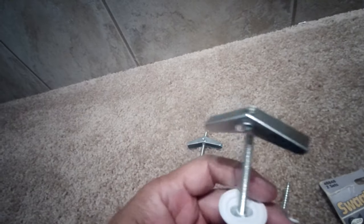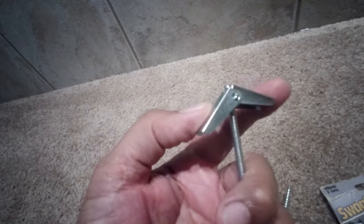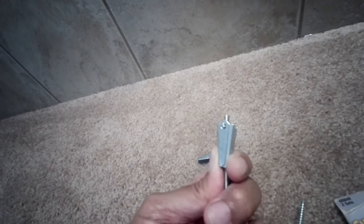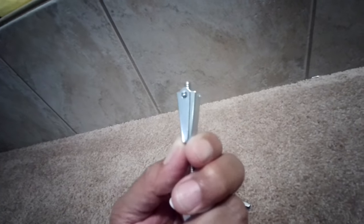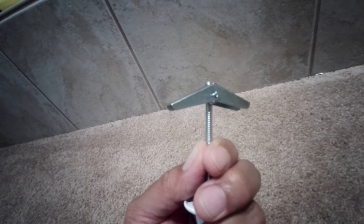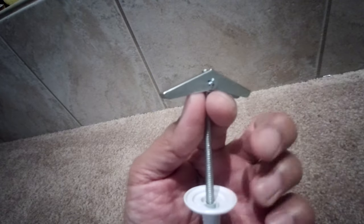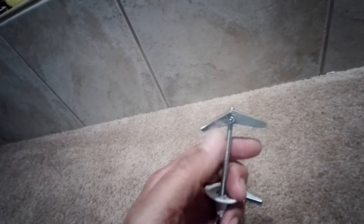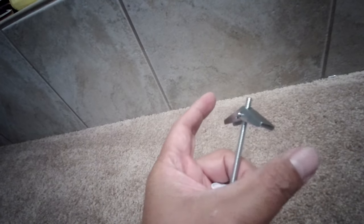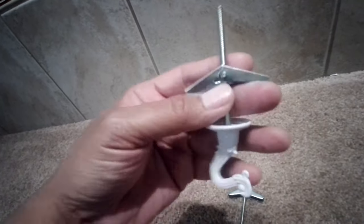If you don't have a stud, you want to use this swag anchor. Basically what it does is you drill a bigger hole into your ceiling and then put it in like this. Once you put it in, it's going to open, and the more you tighten the screw, this thing keeps coming down — that's how you secure your hook into the ceiling.